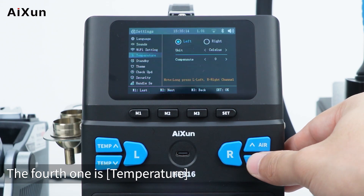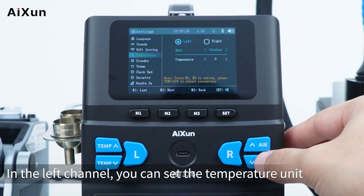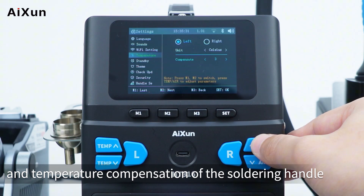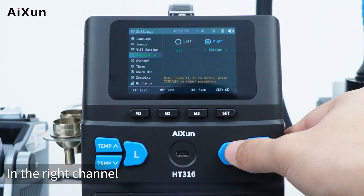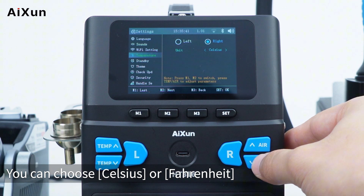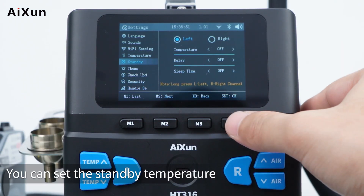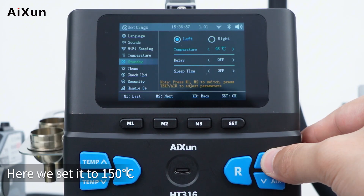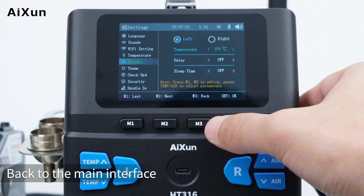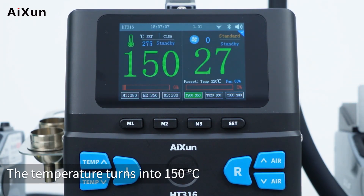The fourth setting is temperature. You can select the left or right channel. In the left channel, you can set the temperature unit and temperature compensation of the soldering handle. In the right channel, you can set the temperature unit of the hot air gun — choose Celsius or Fahrenheit. The fifth setting is standby: you can set the standby temperature of the left soldering handle using the up and down buttons. Setting it to 150°C means the soldering handle temperature drops to 150°C in standby mode.